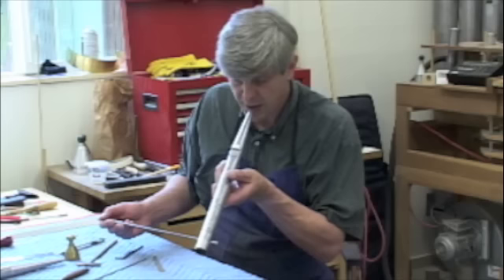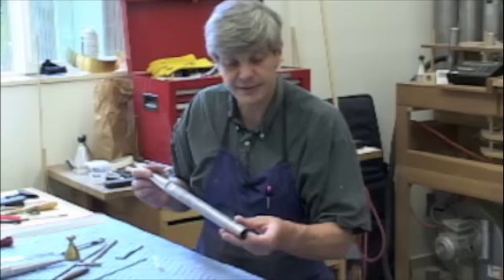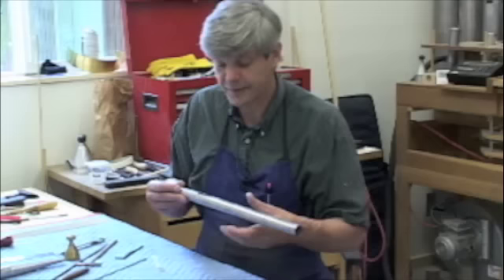It's much better already but it still needs a little more — it's still too slow. Now it looks like it could be right. I'll really see when we have it on the voicing chest.